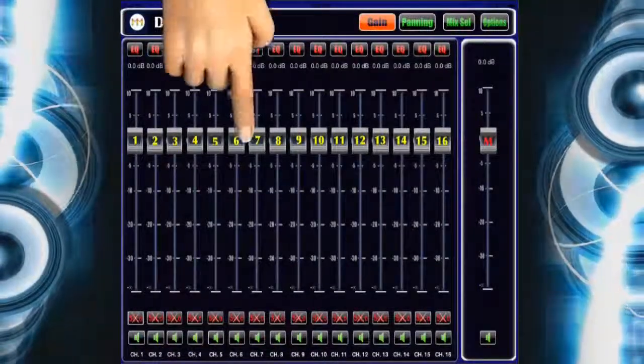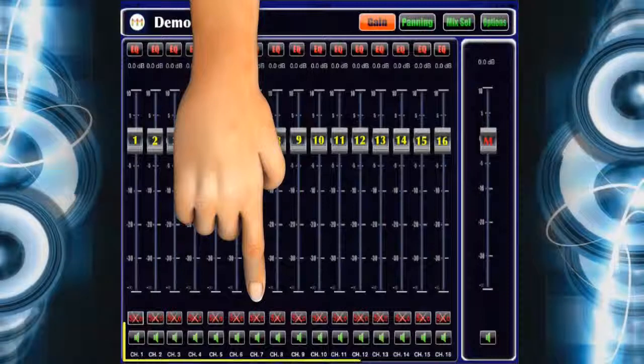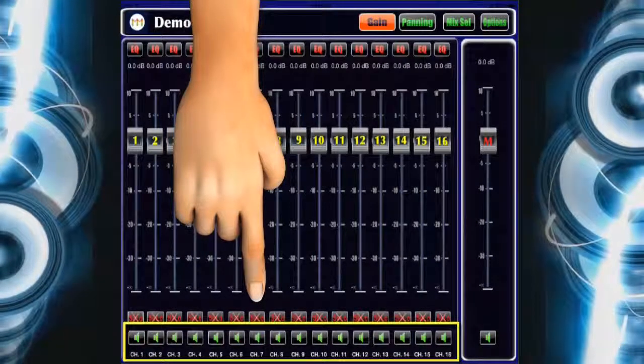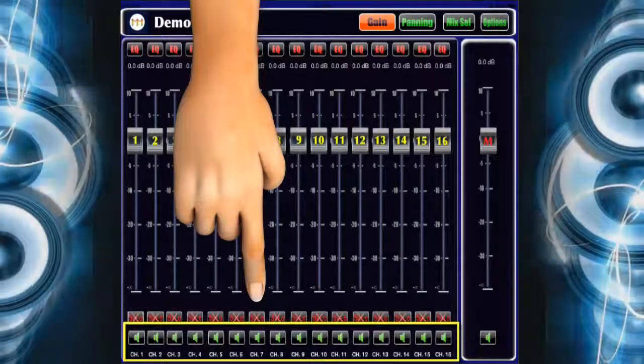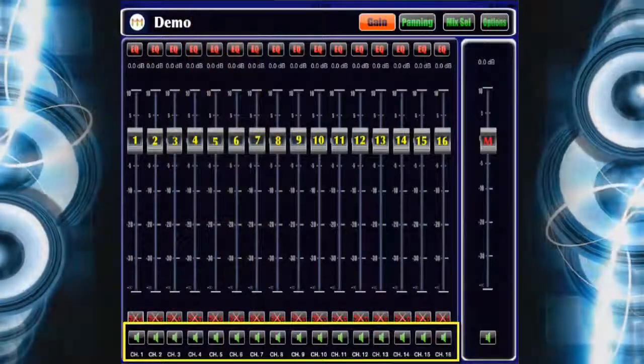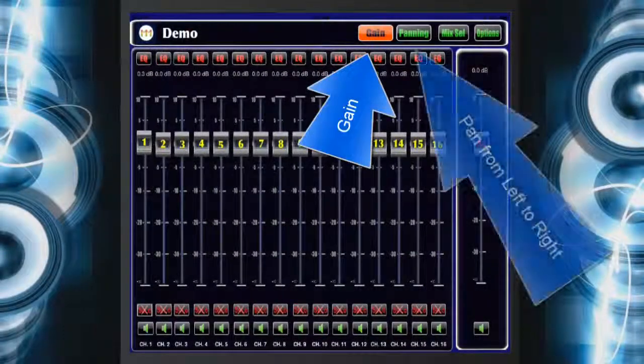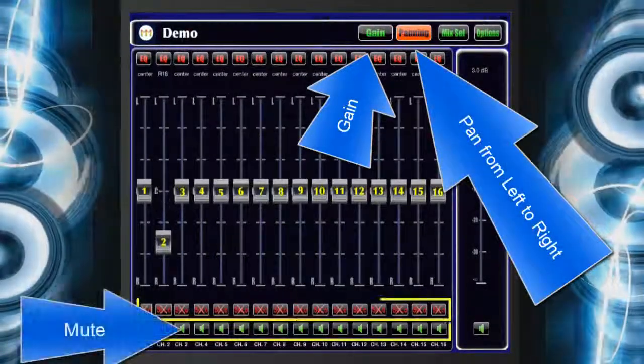This will take you to the 16-channel mixer screen. We recommend renaming the channels on this screen — for example, Channel 1: Box 1, Channel 2: Guitar — so that when you adjust the sound, you know whose sound you are changing. Each individual channel has gain, pan, mute, and solo.